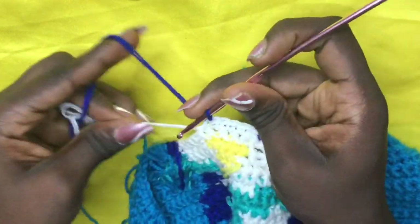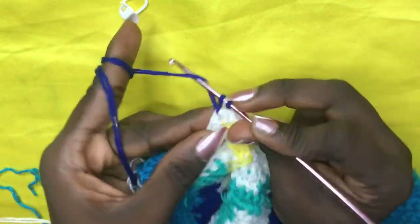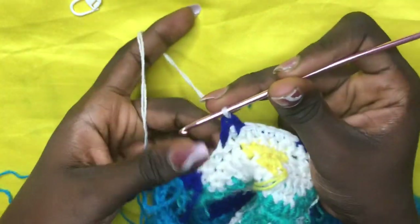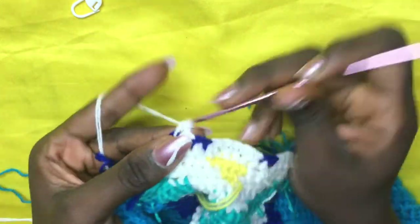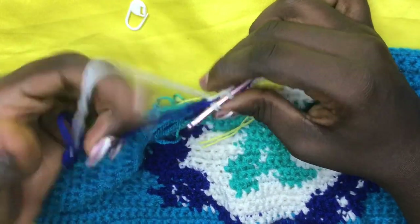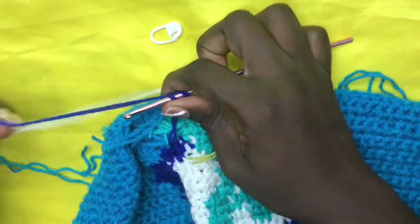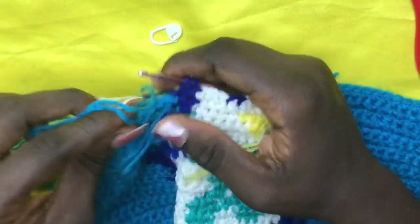Yarn over with this deep blue and pull through these two loops — do a total of two blues, still having the white underneath: one, two. On the second, yarn over with the whites and pull through, still having blue underneath — do a total of three whites: one, two, three. With two loops, drop the white, shift to the blue — not carrying the white along. Yarn over, pull through, and finish with a total of two blues: one, two. Cut off background color, reattach, and finish row 29. Chain one and begin the next row.